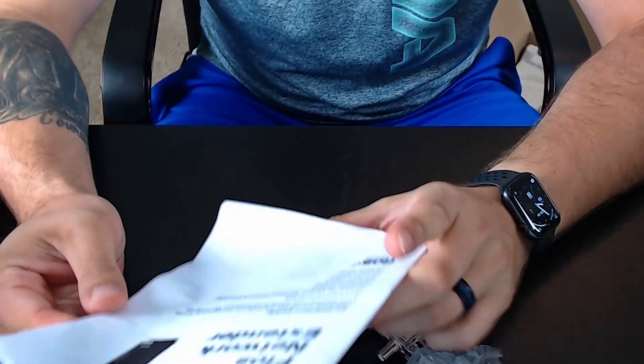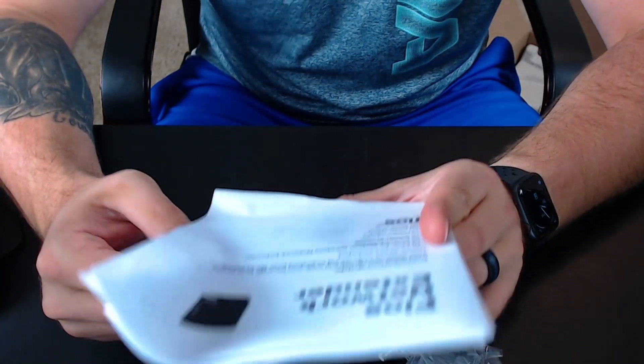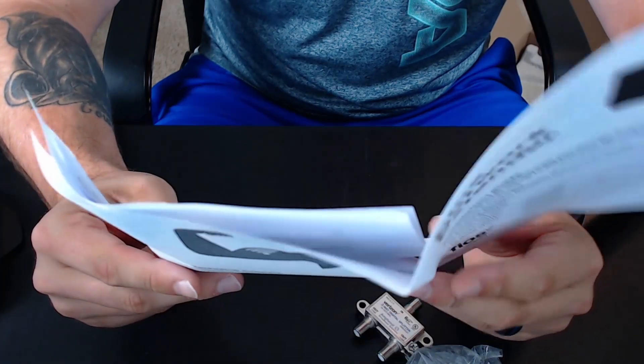The instruction guide confirms the same thing: the box includes the base station, coax splitter, coax cables, ethernet cable, the power adapter, and the extender. They say to place the network extender in an area where your Wi-Fi signal is spotty, connect the coax cable to the back of the wall outlet, and that's pretty much it. Once you plug it in, it automatically starts the network and should just work.